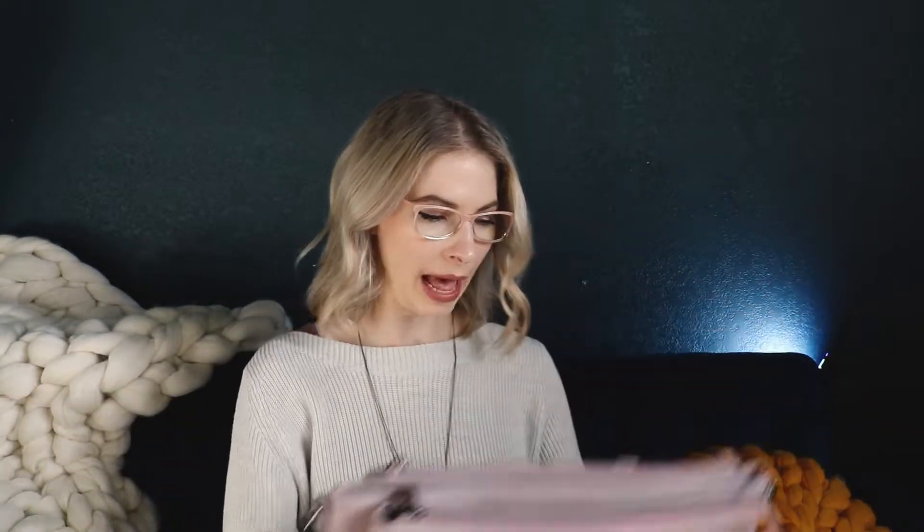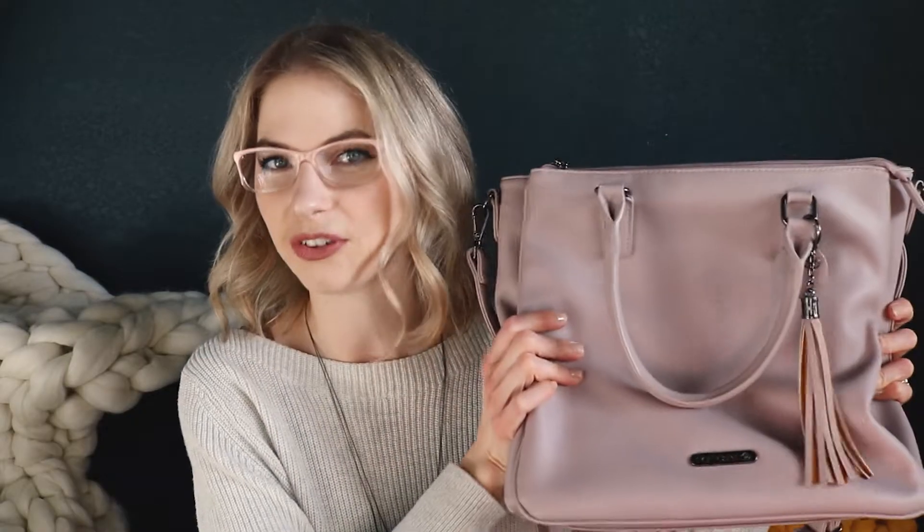I'm so happy with it. It honestly is my favorite bag or purse that I've ever owned. I'm just super impressed with the functionality of it — it just works really, really well. It's very well designed. And I just think it's so pretty. It's very beautiful, classic, classy, a little bit of a vintage look to it. I really like that, so you don't feel like it's going to go out of style right away.